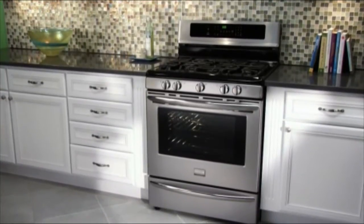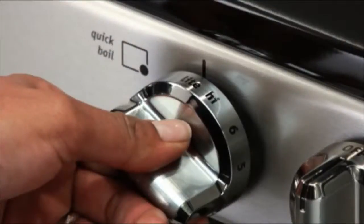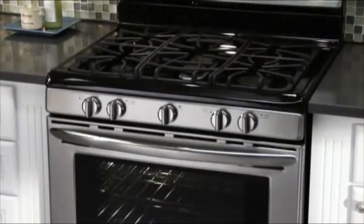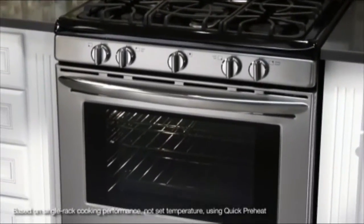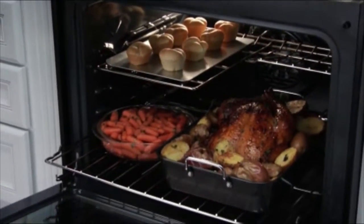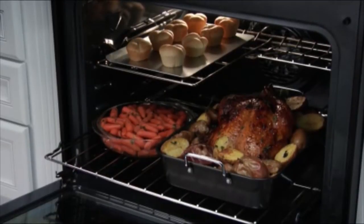The Frigidaire Gallery gas freestanding range allows you to quickly boil water with Quick Boil and preheat the oven in less than 6 minutes with Quick Preheat. And with true convection, you can cook faster with more even results.